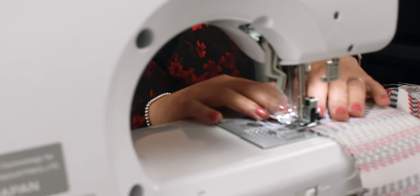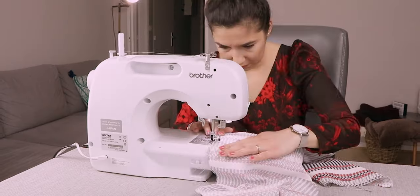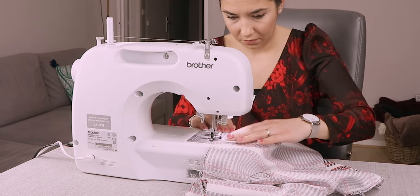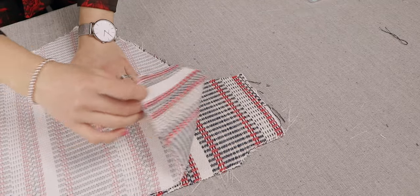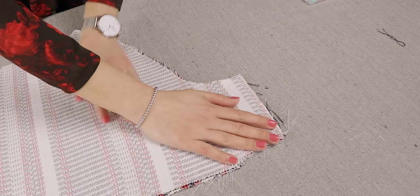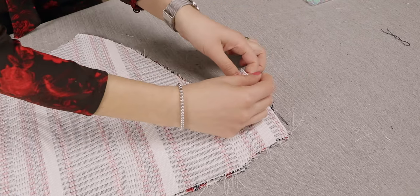Serge or sew the zigzag stitch along the inside part of the cardigan. Next, follow the same process for the other side with the front A2 and front B1 fabrics. Now, place the two front pieces together with the outside of the fabric facing each other. Pin and sew along here, then serge or zigzag stitch along the edge.